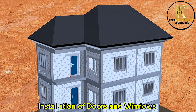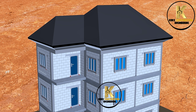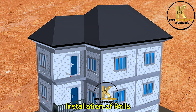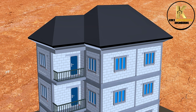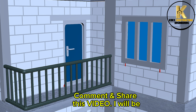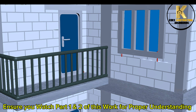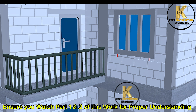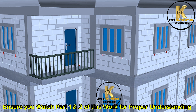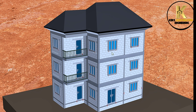Installation of doors and windows. Installation of rails. Ensure you watch Part 1 and 2 of this work for proper understanding. Work completed — ready for rendering and painting.